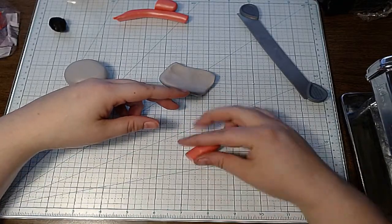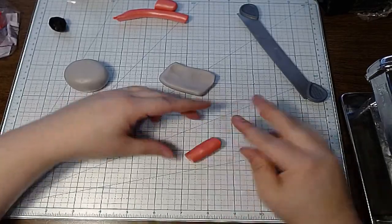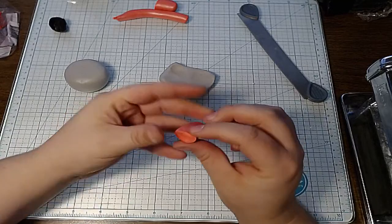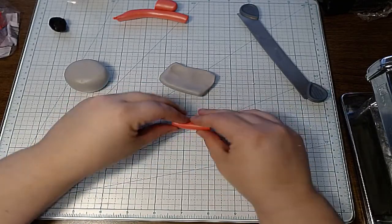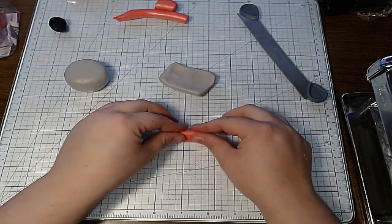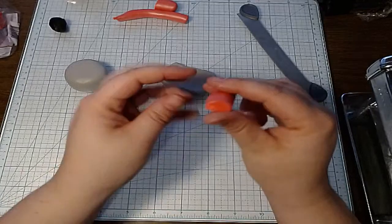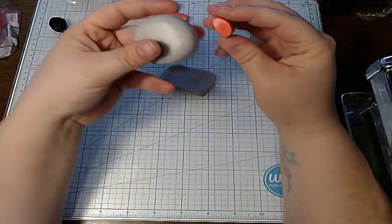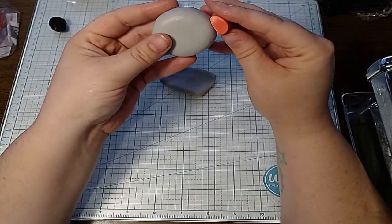Now I have my pink here, and I'm going to make both ears at a time so I know both ears are going to match. Since I want this to go on the side of the koala's head, I'm going to flatten out the bottom and then make sure the top is rounded. Then essentially that will be the inside of the ear.